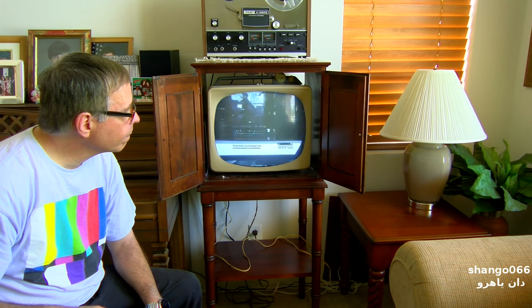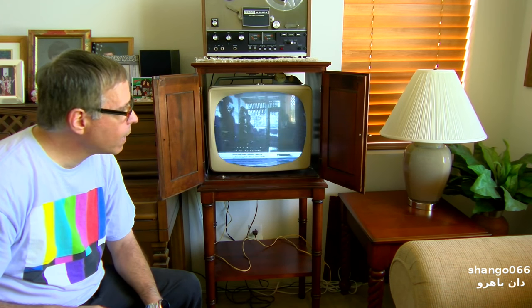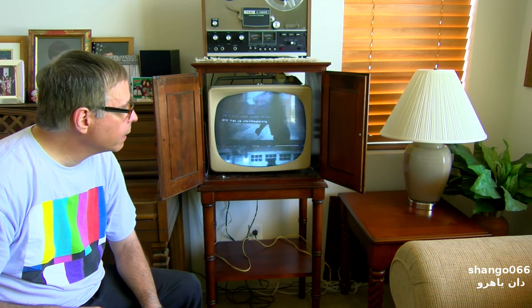I noticed when you started there was a lot of vertical compression at the top — the heads were really flattened out at the top of the screen. Well, I was playing with some of the controls inside, trying to adjust the height and linearity. Those are adjustments, and that may be me.